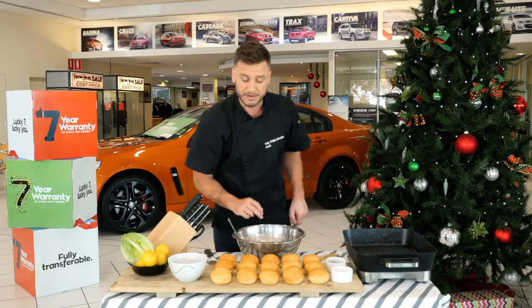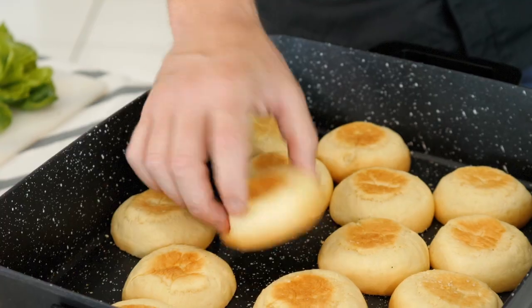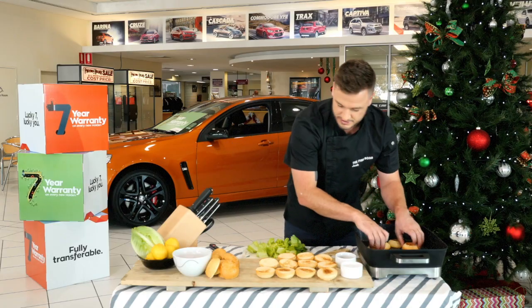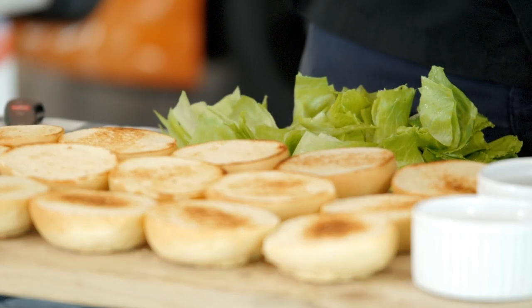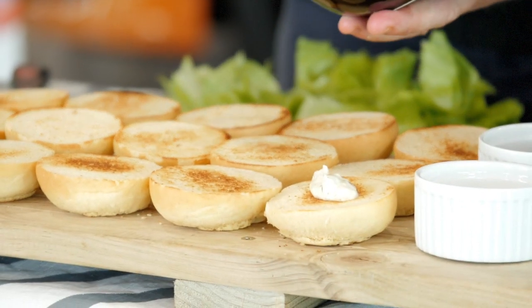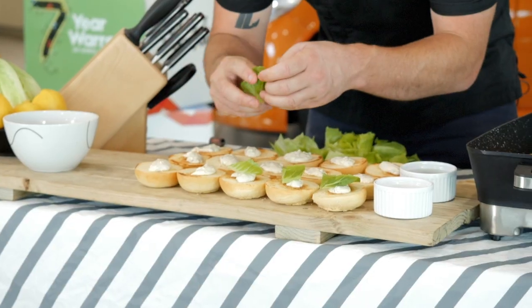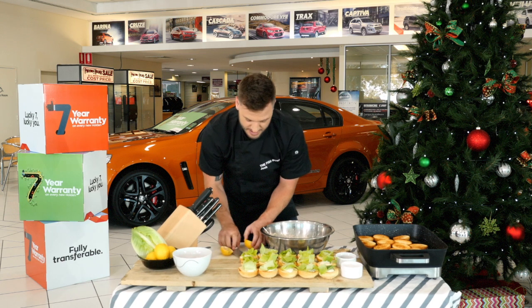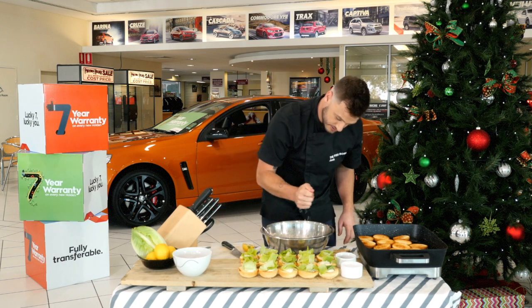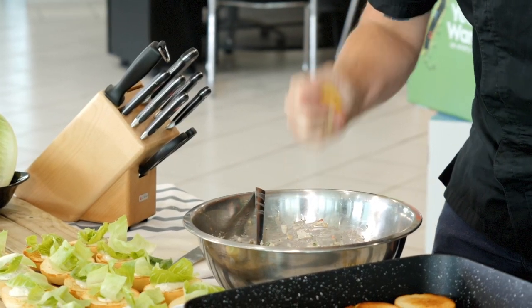All we're gonna do now is toast our brioche buns and we'll set them aside. Once we have all the bottoms done we then put the lids in. Now that the bottom ones are nice and toasted we're just gonna add a little bit of tartare, then our cos lettuce. And just to finish off the lobster we're gonna hit it now with a little bit of lemon juice, and top up our buns.